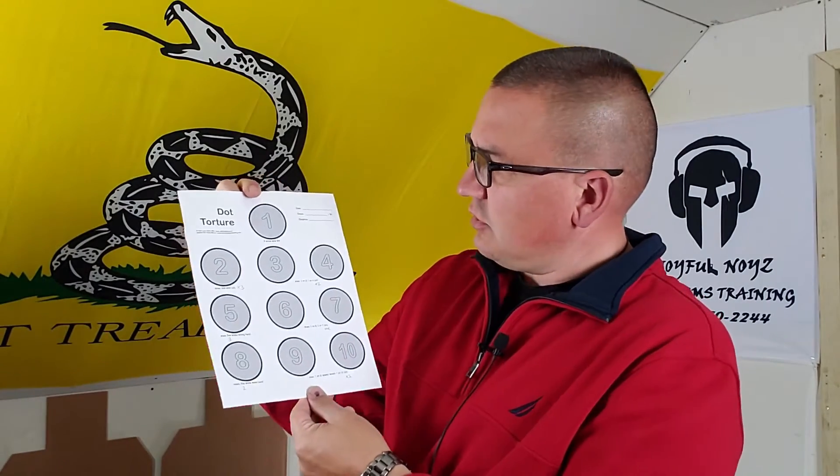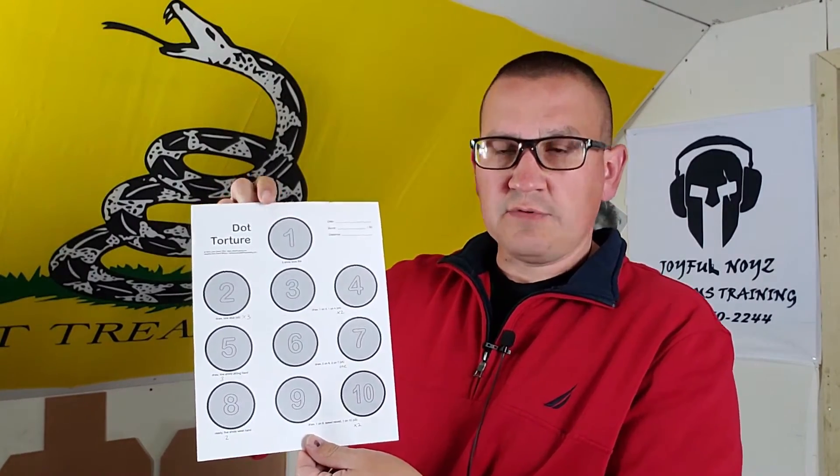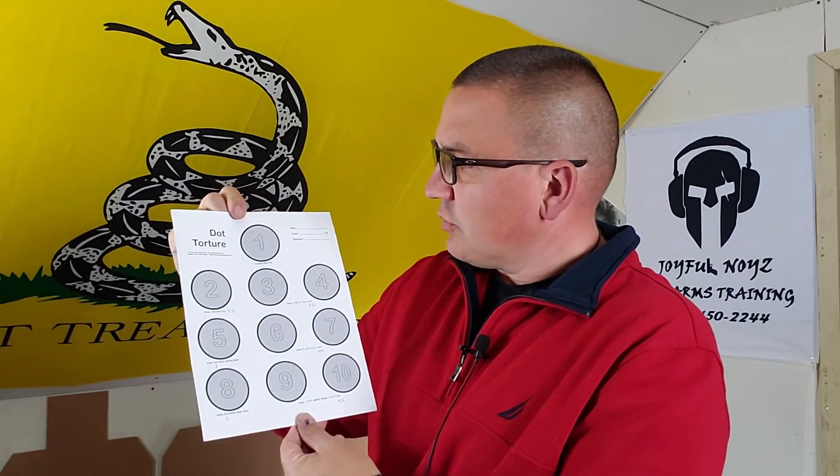Like I said, I'll put the link in the description — you can just download this off the internet and print it yourself, you don't have to buy it anywhere. It's called the dot torture drill. Give it a try. It's a good warm-up drill; I like to use it as a warm-up even just going to the range if you want to get a little warm-up and see where you're at.